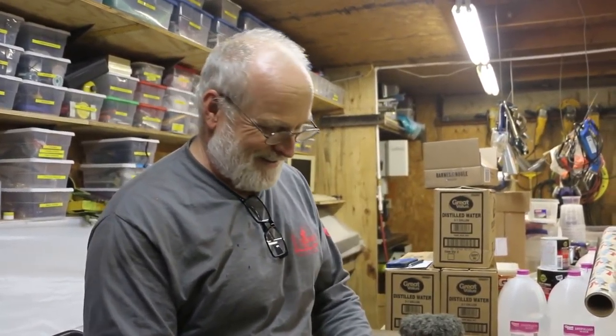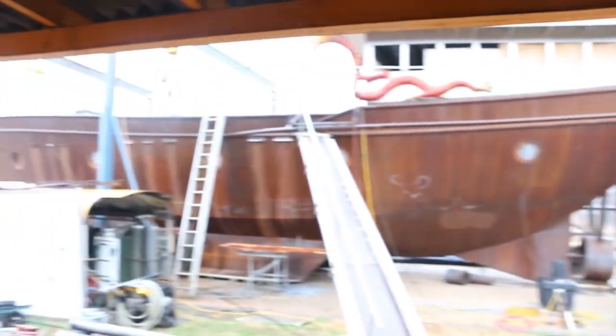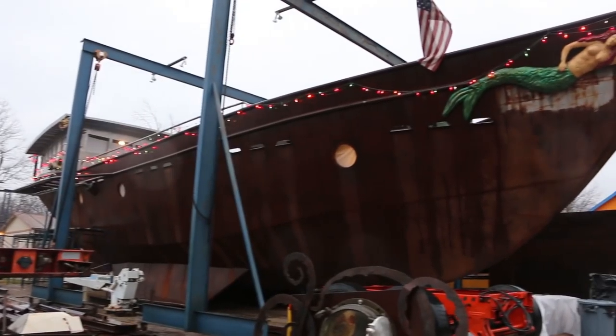It's a Christmas present — he's building a boat. And this is no small boat. A big boat with a lot of help from a lot of people like Lyle over there. Say hello, Lyle. Hey.